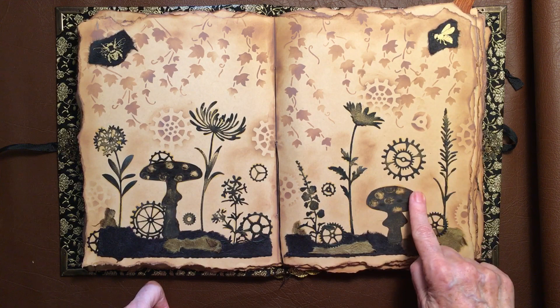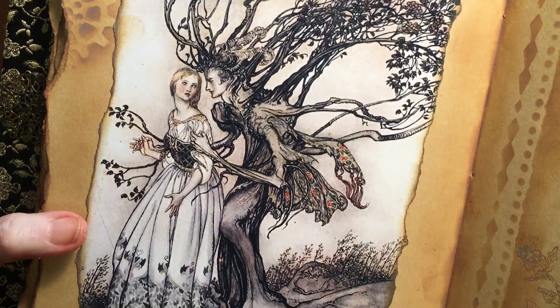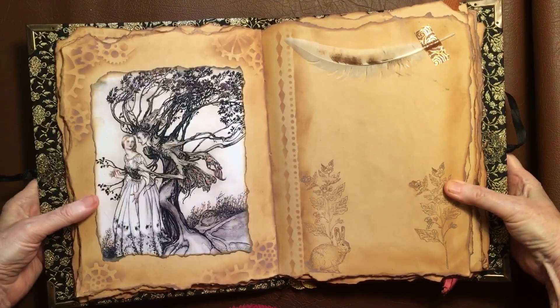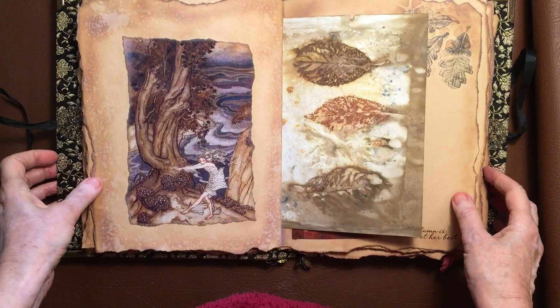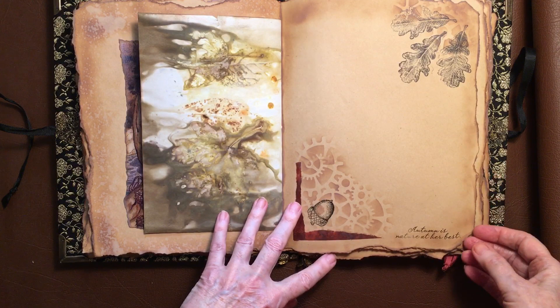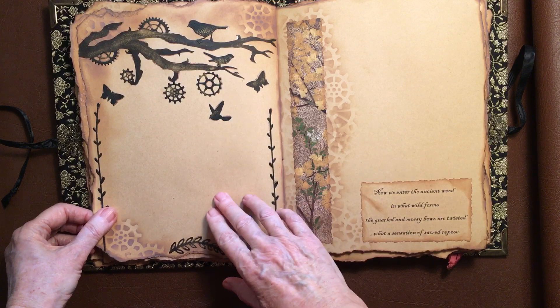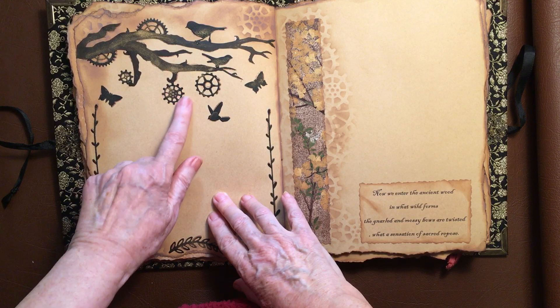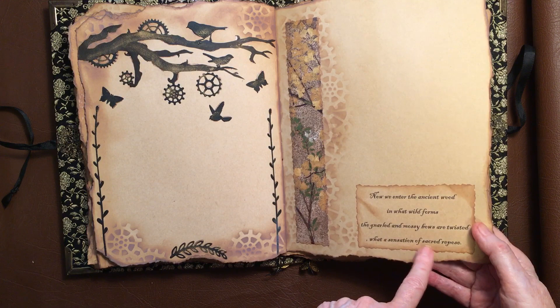Another gorgeous image there — of that tree. I think if that happened to me I'd be frightened to death. And then throughout I've got several real feathers. Just glued in a little bunny down there. Another one of those images. This one — it was a stamp: 'Autumn is nature at her best.' Another one. I drew this and then cut it out and stuck it on, and then put the things around it. 'Now we enter the ancient wood. In what wild ferns the gnarled and mossy boughs are twisted. What a sensation of sacred repose.' I think that's one of Gibid's ones.